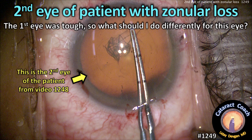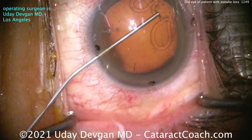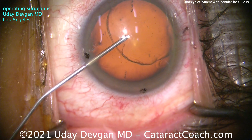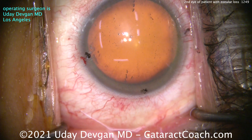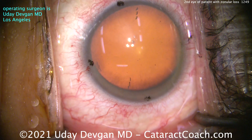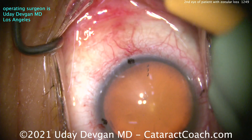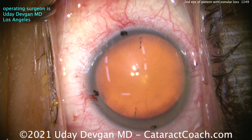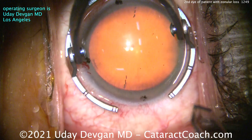cataractcoach.com — the second eye of a patient with zonular loss. The first eye was tough, so what should I do differently for the second eye? We've already marked the cornea — those are the toric markings showing where we'll line up our IOL. It's going to be an EDOF extended depth of focus toric IOL. Remember the first eye, which was yesterday's video number 1248, showing the extensive zonular weakness and loss. That was a tough video, shown at two times normal speed. This video is going to be at real time.